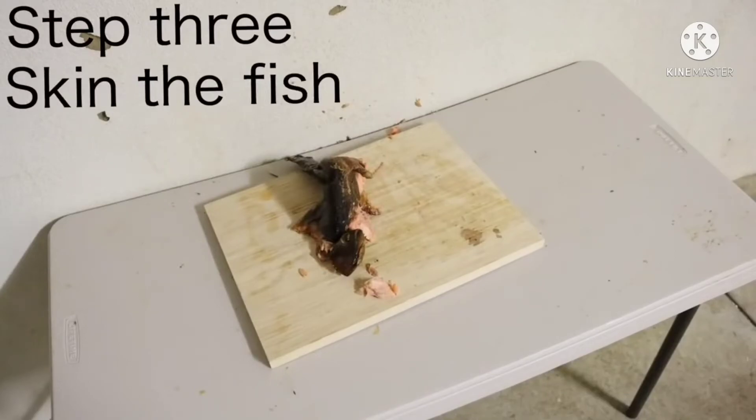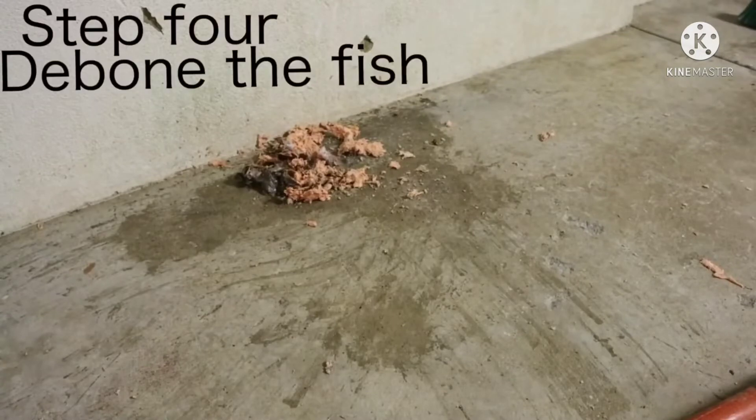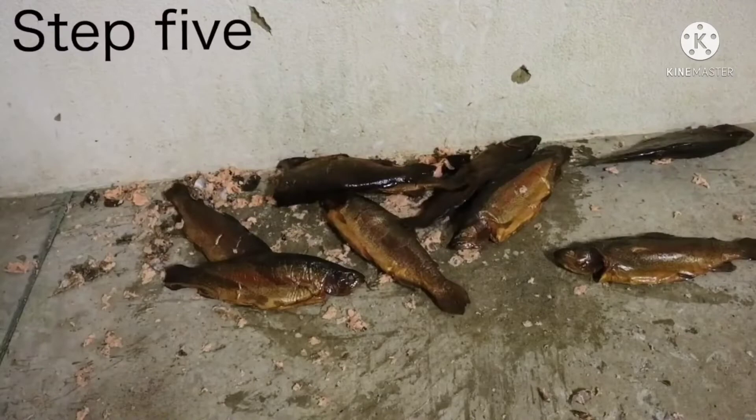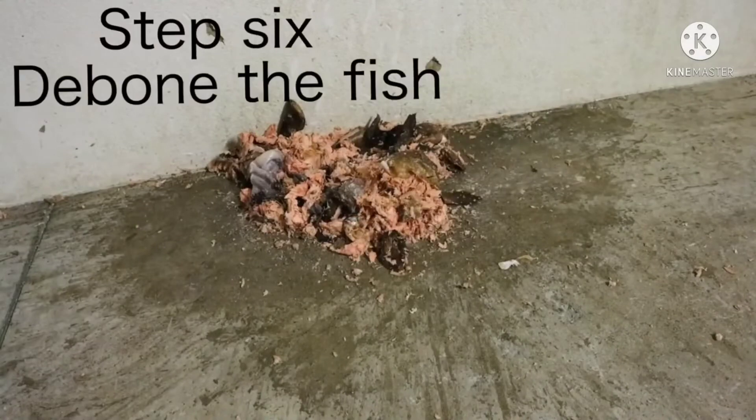Step 3: Skin the fish. Step 4: De-bone the fish. Step 5: Skin the fish. Step 6: De-bone the fish.